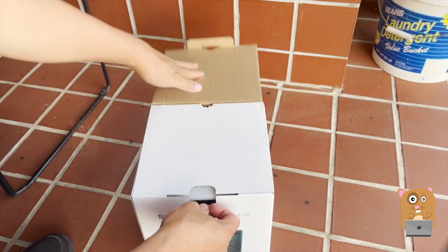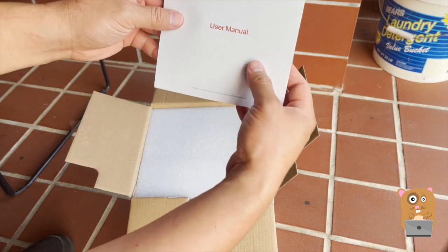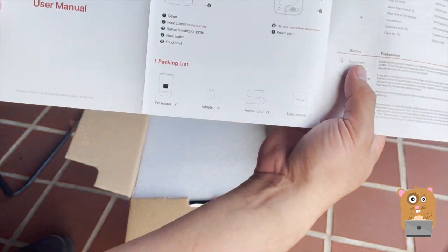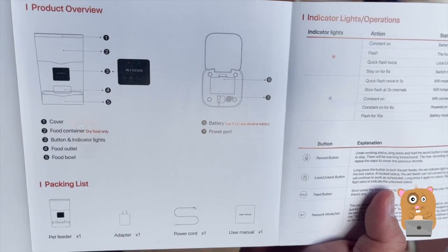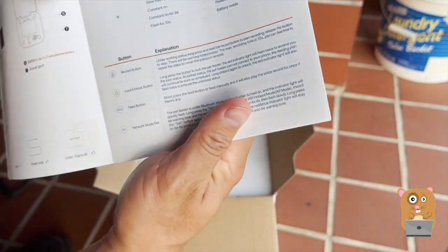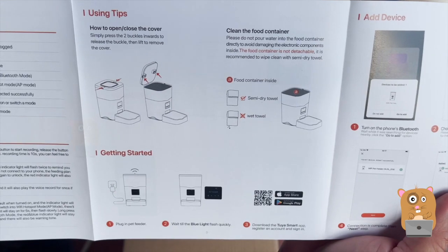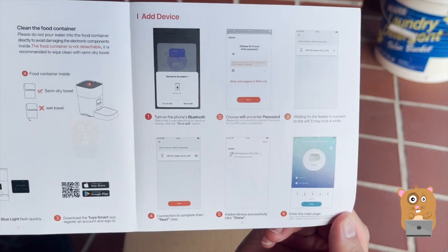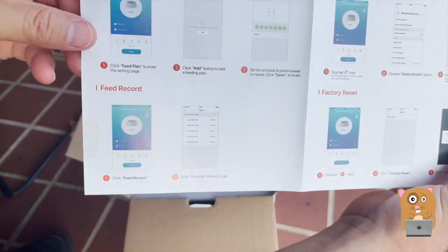This company did send me this unit to review. I'm not sure how much it costs yet, but I'll place the link in the description below. If you want to read any part in more detail, feel free to pause the video. For those that have been following my TikTok or Instagram, you'll notice that I got a puppy now.